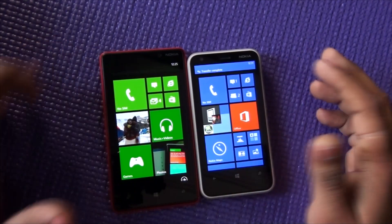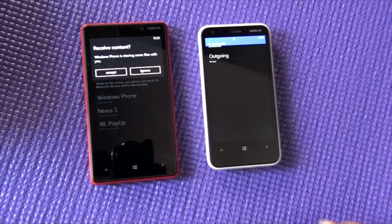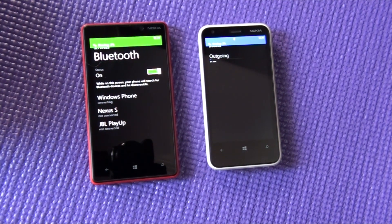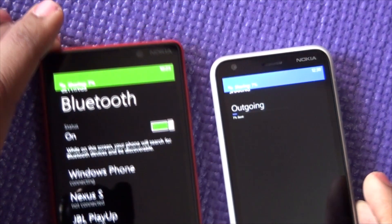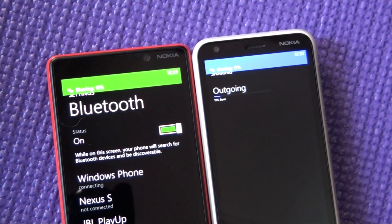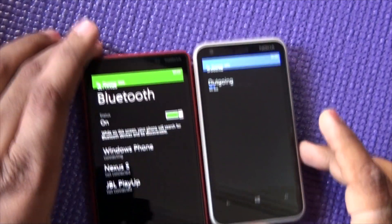The transfer is complete. You may get some errors but it works fine. Let me give you a closer look at how the files are getting transferred — that's the kind of sharing taking place.